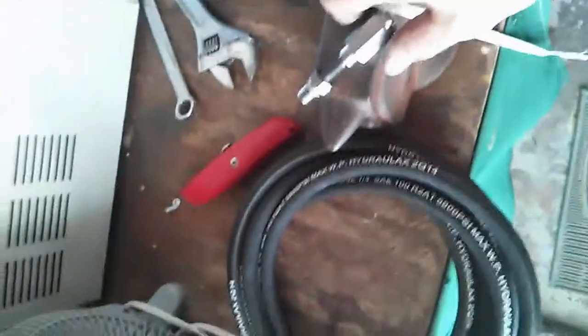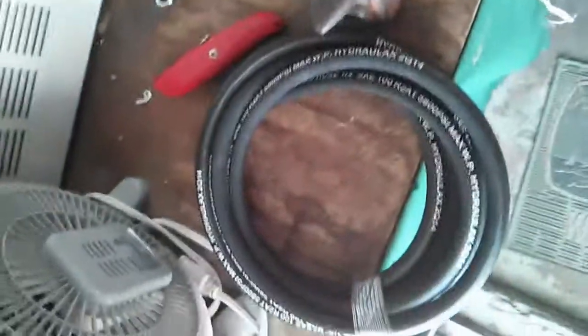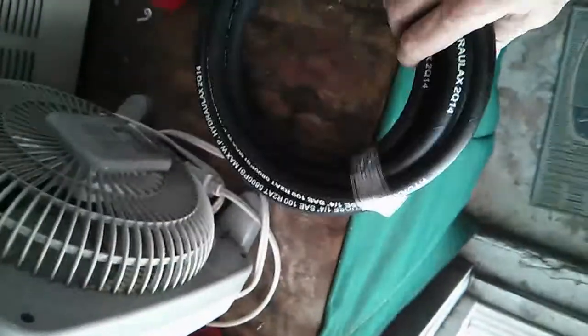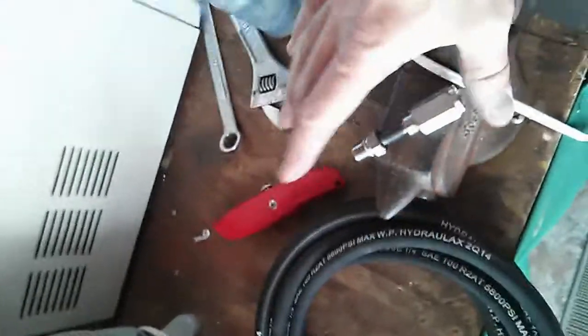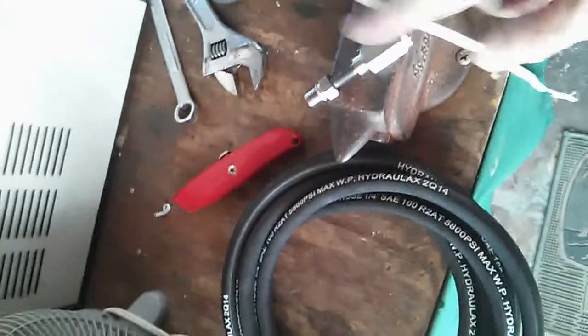In this video I'm going to show you how to make a hydraulic line with a field-attachable fitting and some hydraulic hose. I do this for my water maker, but you could use it for hydraulic applications like steering or any sort of pressurized system that needs a very high pressure line — and you're in the field, or you just want to use fittings that you can reuse.